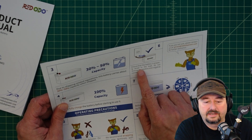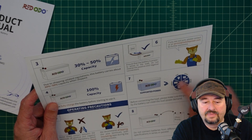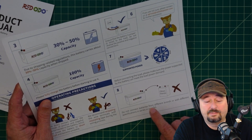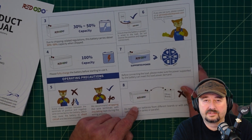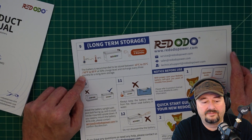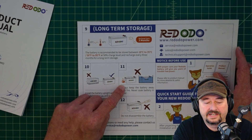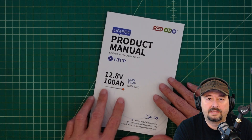Ensure your battery is properly wired to the load — do not reverse positive and negative, that would be a bad thing. It talks about supported power types and says do not connect batteries from different brands or different specifications in series or parallel. When I do put batteries in series or parallel I always buy two of the same battery. For long-term storage, keep them between 50°F and 95°F at 50 percent charge. Don't mount it upside down, keep it right side up, don't put it near fire, don't soak it in water, and don't take it apart.